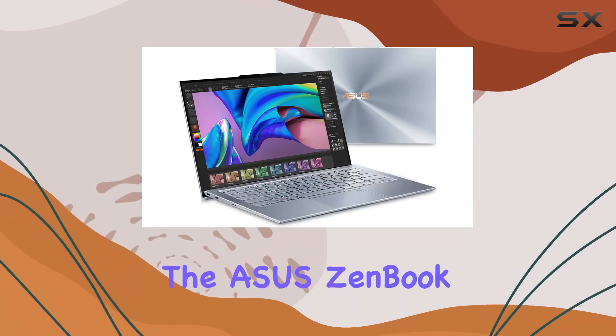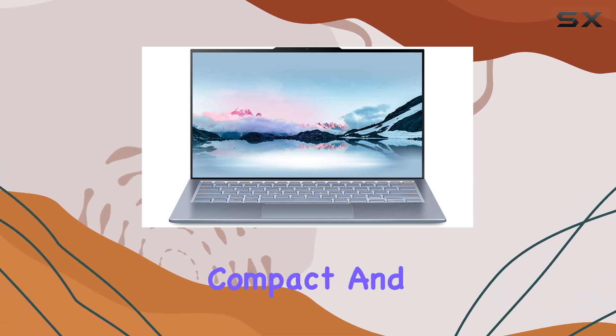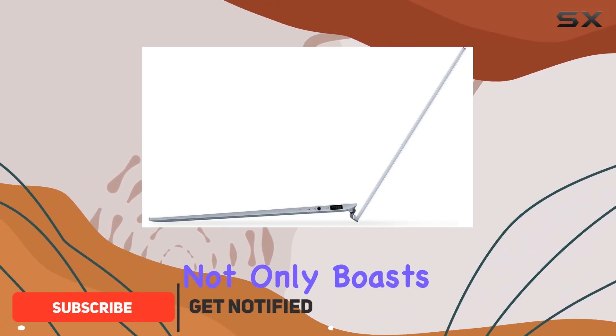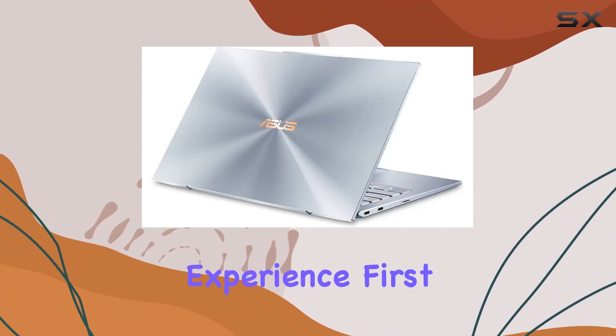Today we're diving into the ASUS ZenBook S13 UX392FNXS77, a powerhouse packed into one of the most compact and sleek designs on the market. This laptop not only boasts a stunning aesthetic but also offers impressive specs that cater to both professionals and casual users looking for a premium computing experience.